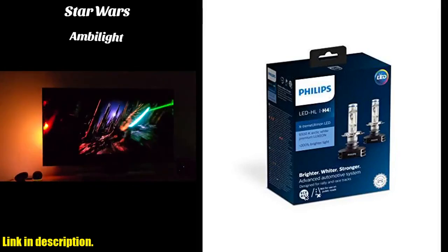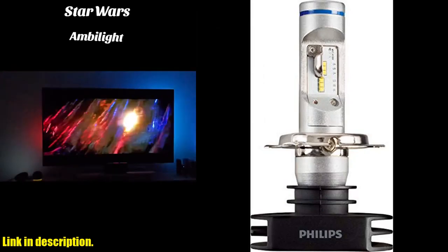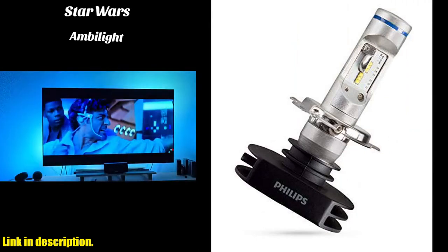With the Philips Xtreemolton LED H4 bulbs, you can say goodbye to dim and yellowish headlights, and hello to a bright white light that will help you see and be seen on the road, no matter the weather or time of day.